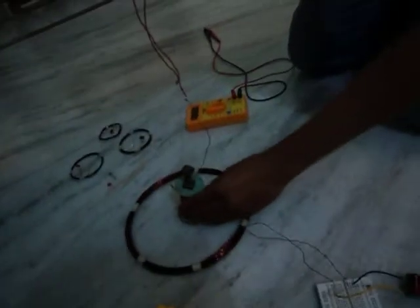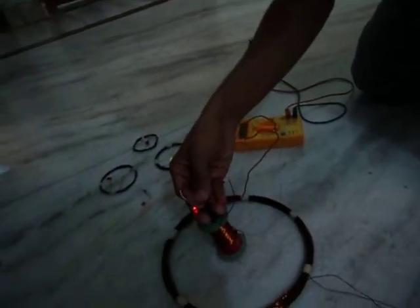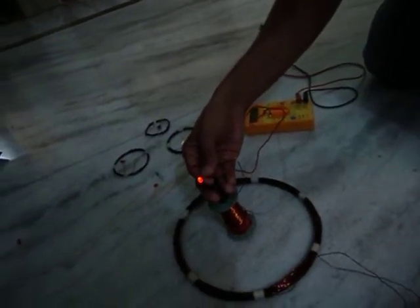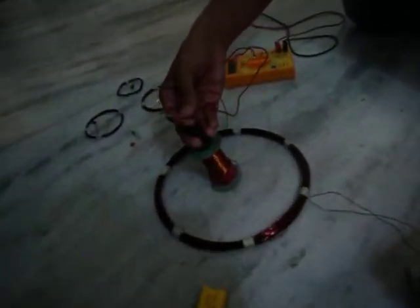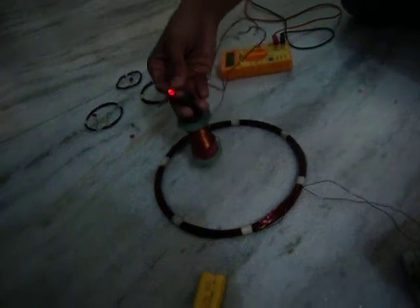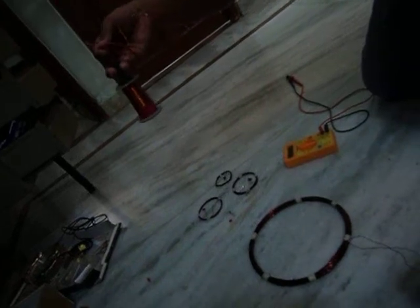I made this to check the density of the voltage. You can see here that at the center of the coil the electric density is so high, so I am getting high voltage and the glow is high. As I move away from the coil, the density of the voltage decreases and the light goes down.